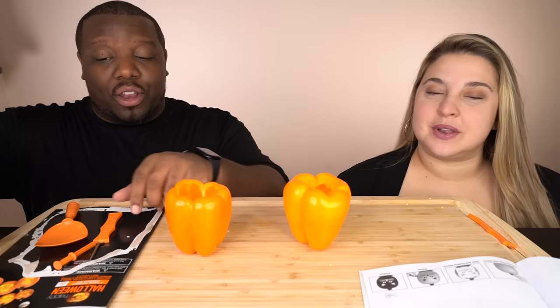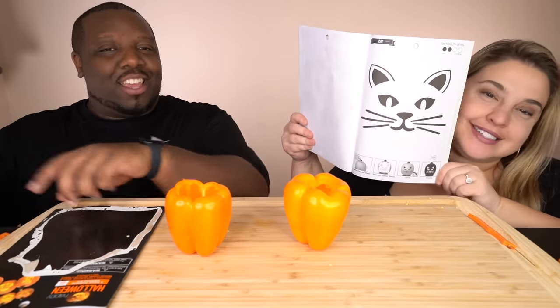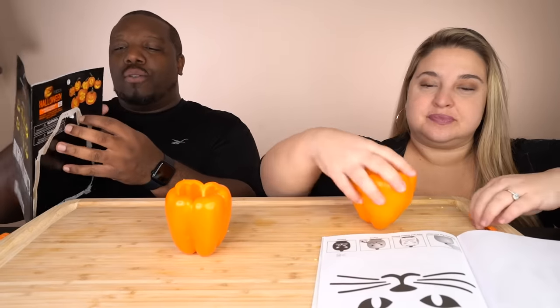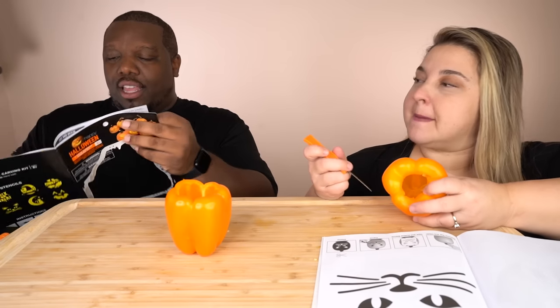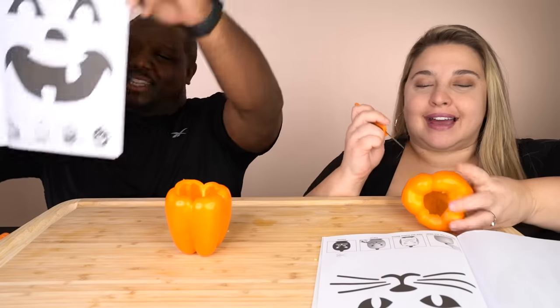Okay you guys, we're back. Everything is cleaned out — all the seeds are taken care of, except for this one which we'll put to the side. So we've got our two pumpkins ready to go. I think I'm gonna go for the cat design. And yeah, I'm going for this one in the back, which I'm a little scared about trying. I'm excited — let's do it!